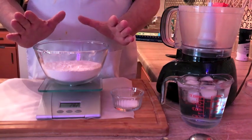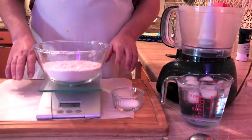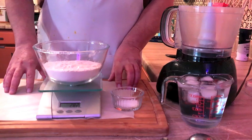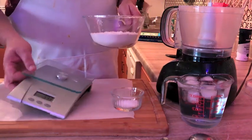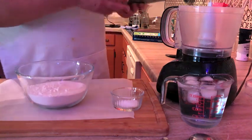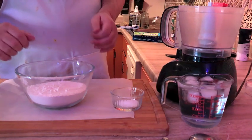I have weighed on a scale at 281 grams — two and a quarter cups of all-purpose flour. When you get into baking, precision-wise, it's best to weigh your flour, because sometimes the cup measurements can be off.